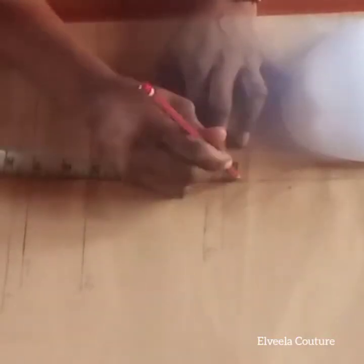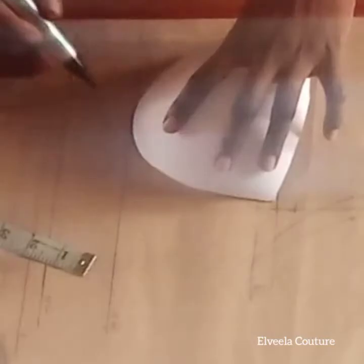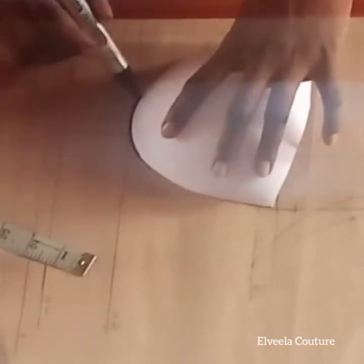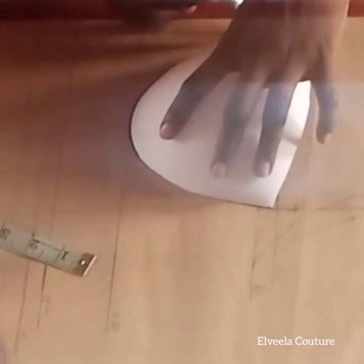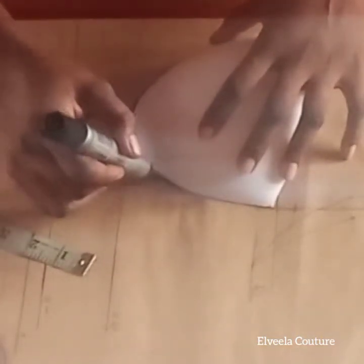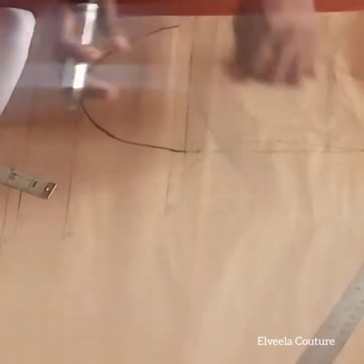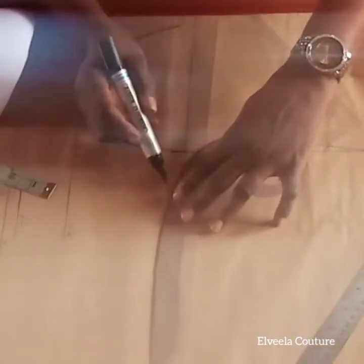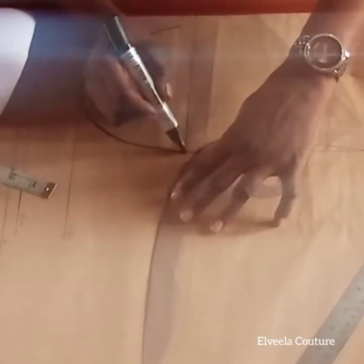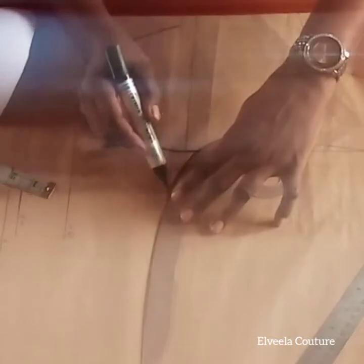Your bra cup should be exactly on your under-bust line as shown — it shouldn't go beyond the under-bust line. On that bust line, mark up one inch. Now I'm connecting and tracing out my bra cup as shown, connecting from that one-inch mark in a slant, as shown.